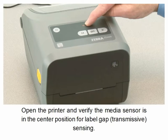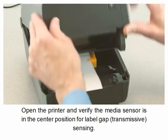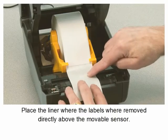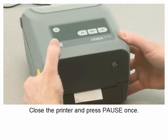Open the printer and verify the media sensor is in the center position for label gap sensing. Remove three inches or 80 millimeters of labels from the liner. Place the liner where the labels were removed directly above the movable sensor. Close the printer and press pause once.